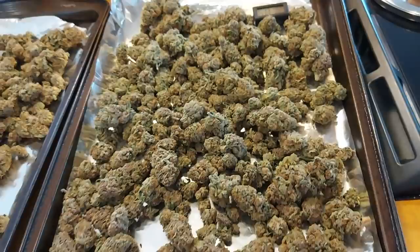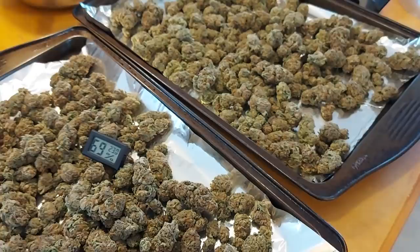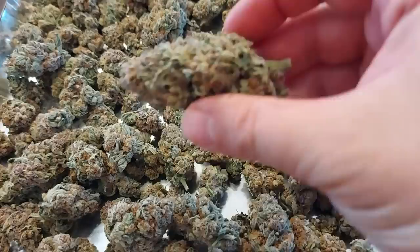What should happen is they will drop down to a sub-70% humidity. And once they do that and they're a little bit drier, I can put them right back in their burping jars and resume the daily burping.